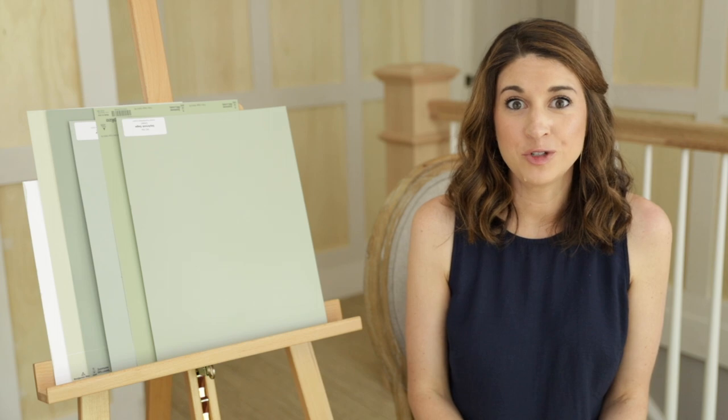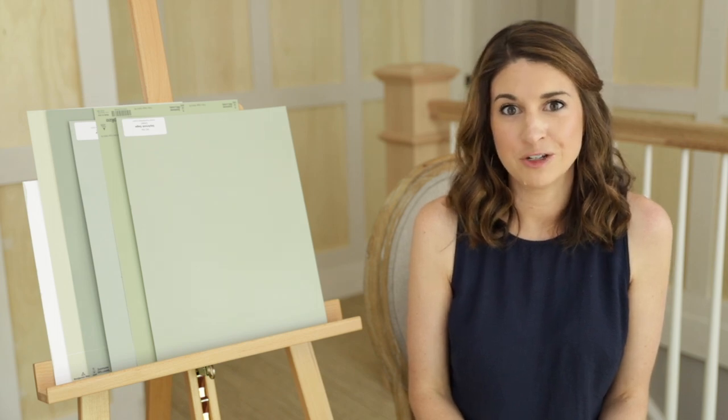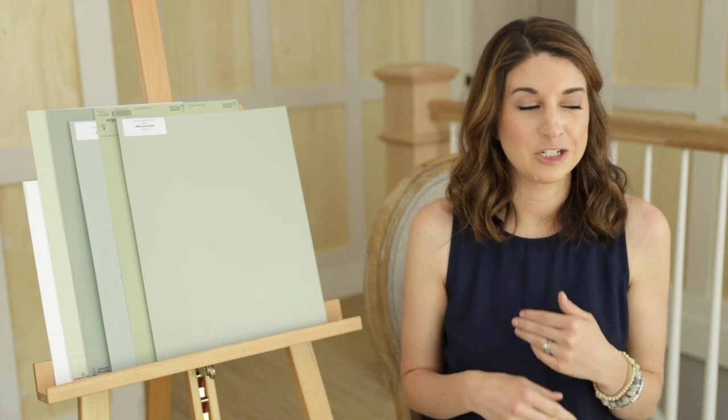I hope you learned something today. If you do like paint color reviews, I plan to do a lot of these, so make sure you subscribe. I'll also put the link to my blog down below — I have over a hundred paint color reviews. So if you just love paint and want to read about it all day, definitely check out our blog. Thanks so much.